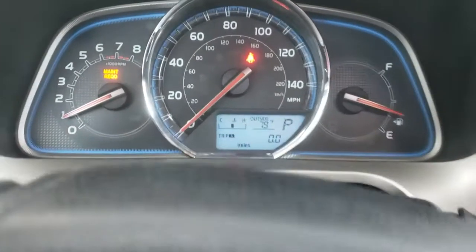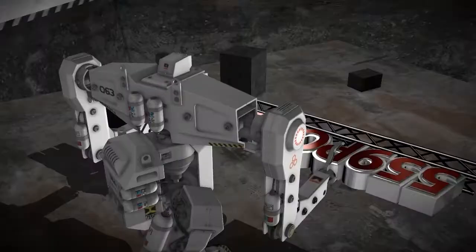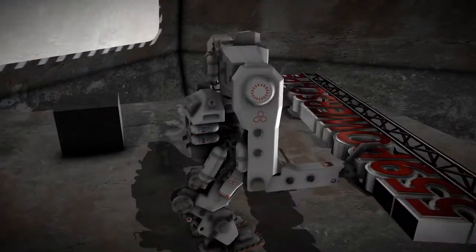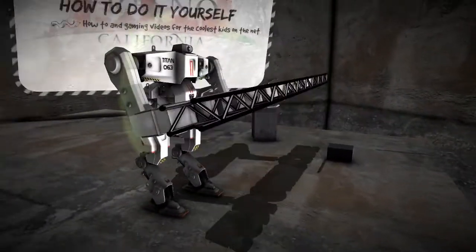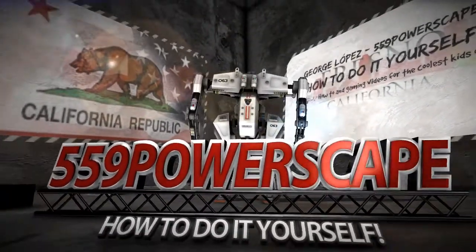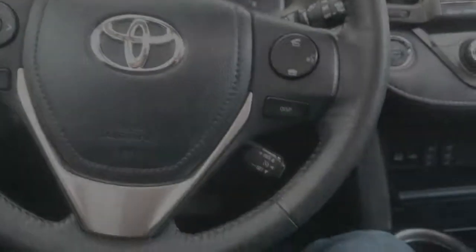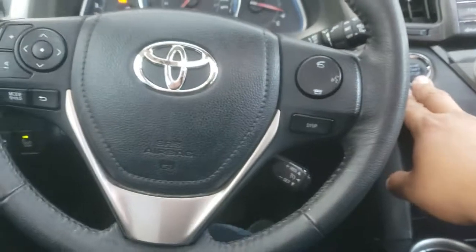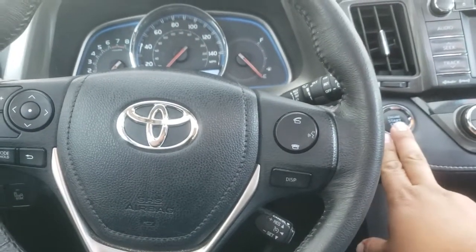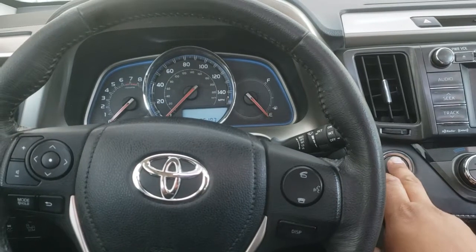Today we're going to reset the oil life on a 2013 Toyota RAV4. In order to reset this, we're going to turn the car off and put it into the on position.